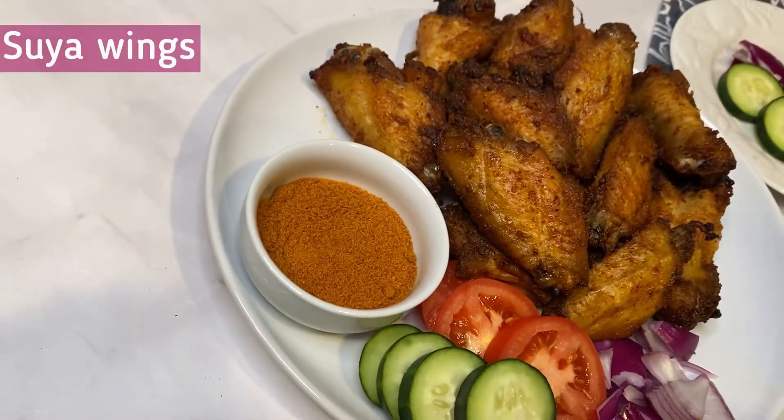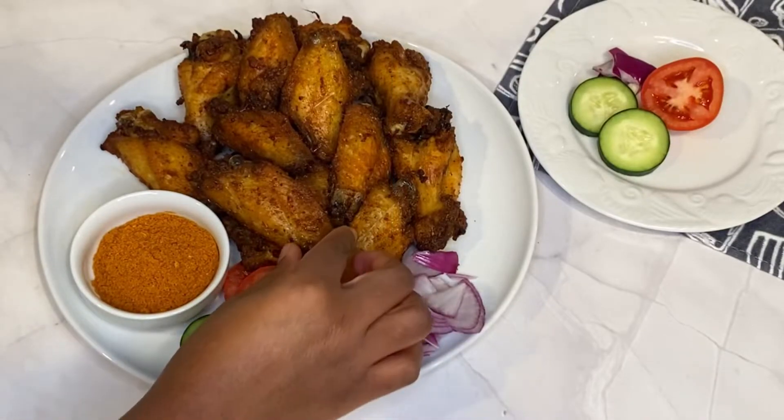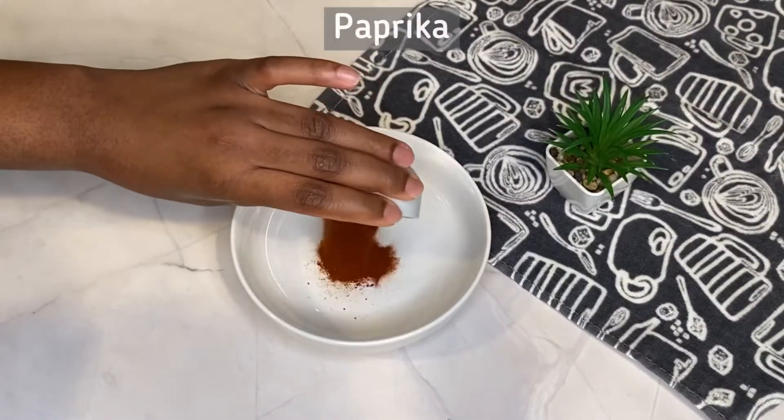Hey cookmates, so today I'm going to be showing you how to make these finger licking good suya wings. They are so delicious. We're going to start with making the dry rub for the wings.